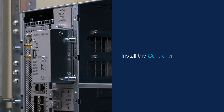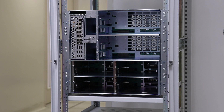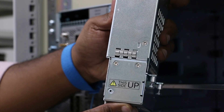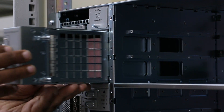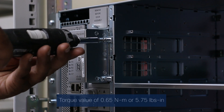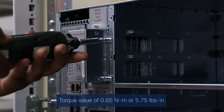Install the controller. The chassis can accommodate up to two controllers. Before installing, refer to the supported controller slots for controller and controller filler. Before inserting, use the This Side Up label to orient the controller. Support the bottom of the controller with your hands and insert the controller into the slot. Using a screwdriver, tighten the two captive screws to a torque value of 0.65 Nm or 5.75 lb-inch.